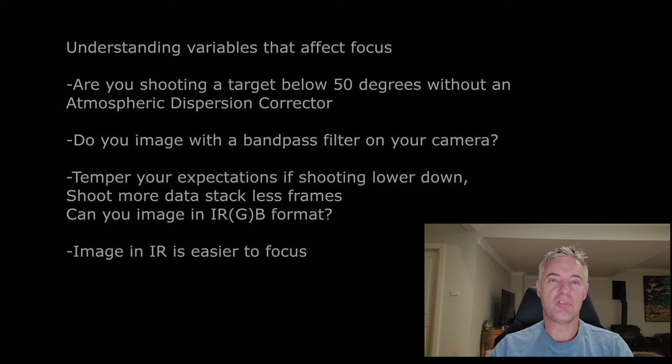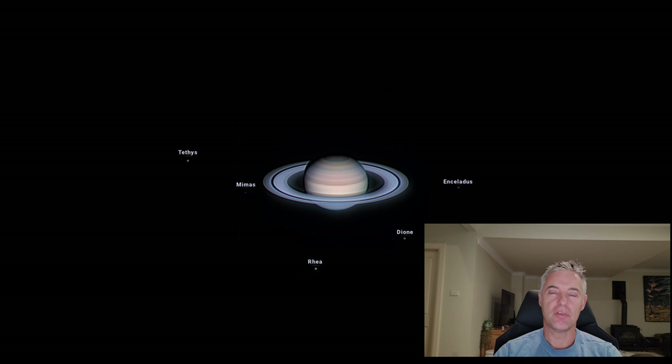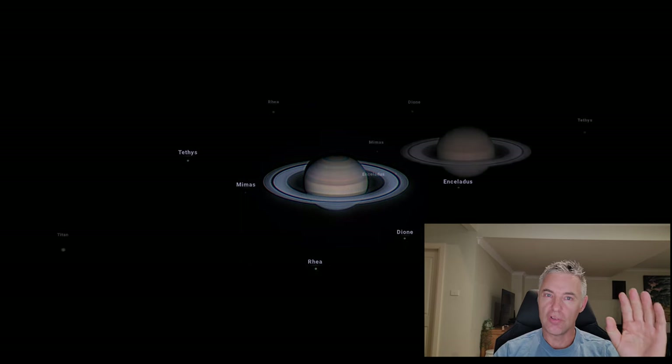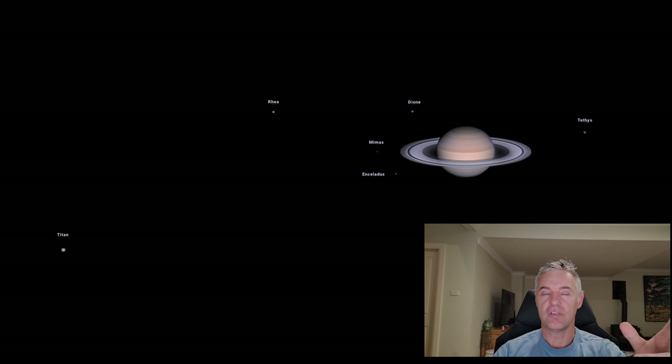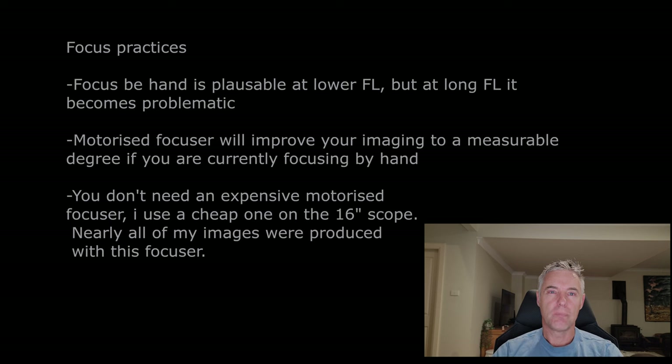Even exceptional images will be unable to repeat the sharpness of images shot at 30 degrees compared to 60 degrees. I'll put a couple of Saturn images up on screen — I'm under no illusion that when Saturn moves closer to the north in a couple of years, I'll be able to repeat the sharpness of those images going forward.